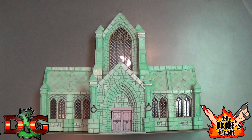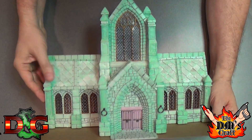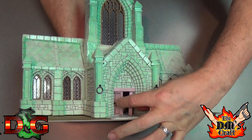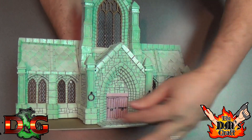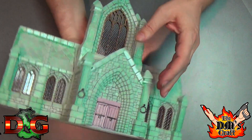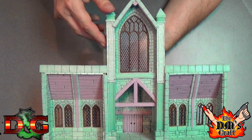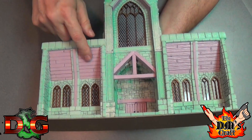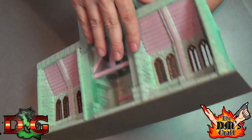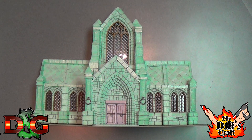He did a cathedral front for me — wow, look at that. The double doors open, the recessed door there with the stonework in front, those pillars, and the glass — everything is just amazing, amazing work. John just lavishes every detail on his work and does a fantastic job. I'm so blown away.